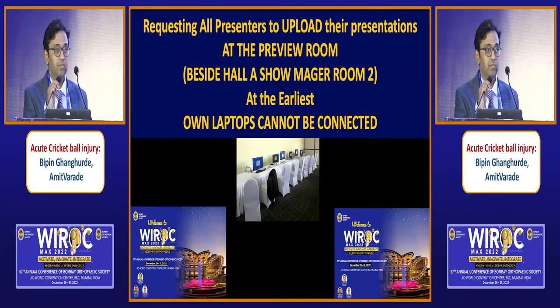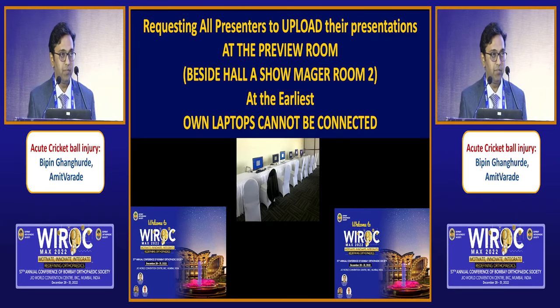Dr. Amit Varade, my colleague, will speak on another way to fix the PIP joint injury.